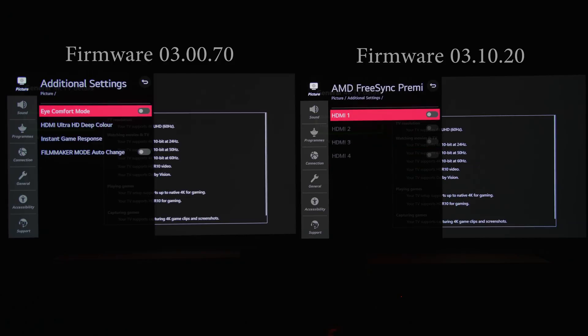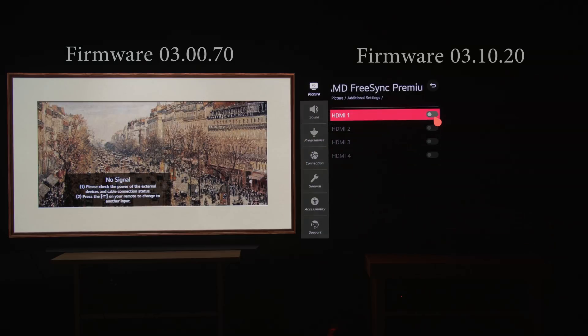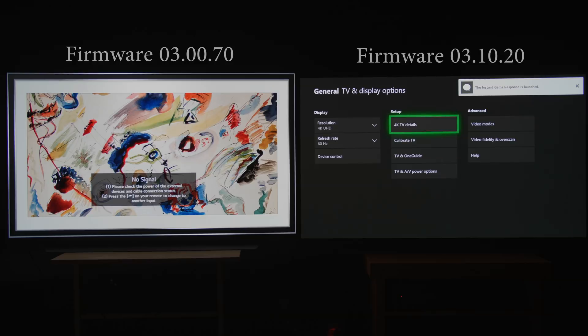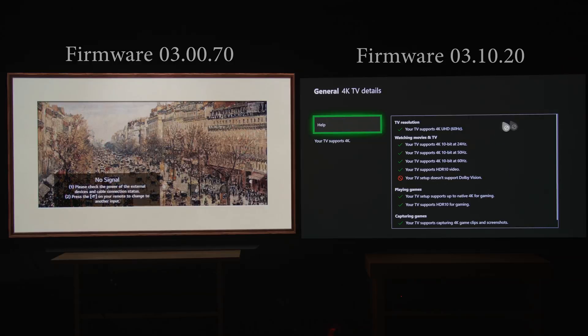One lesser-known disadvantage of enabling AMD FreeSync is that you actually lose Dolby Vision support. The reason is that some characters in the EDID need to be taken up by AMD FreeSync to signal to compatible devices that the display supports it, and the most obvious function that gets discarded to accommodate this is Dolby Vision. So if you enable AMD FreeSync, you lose Dolby Vision, and vice versa.